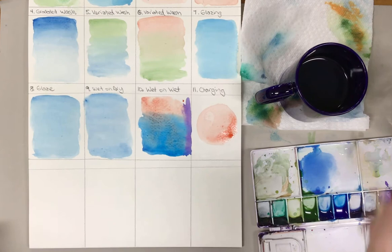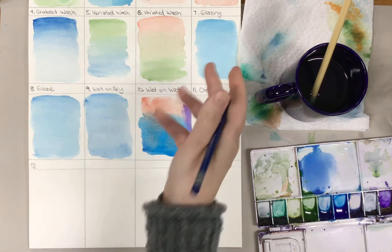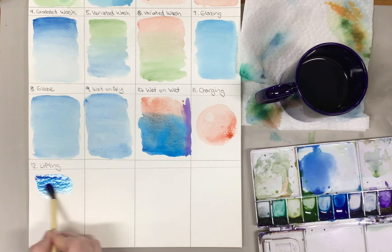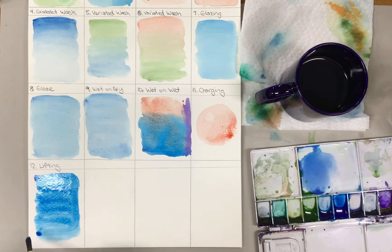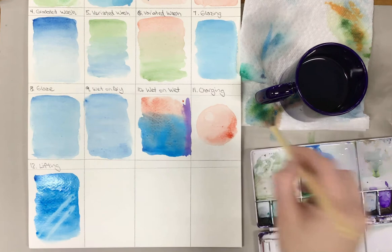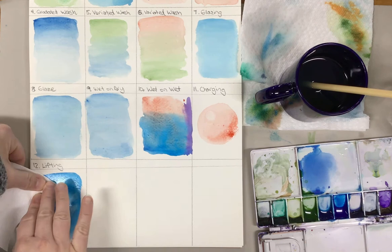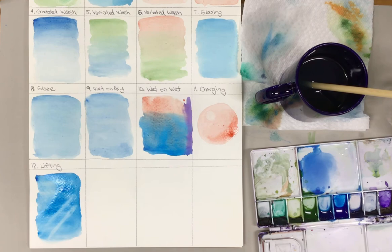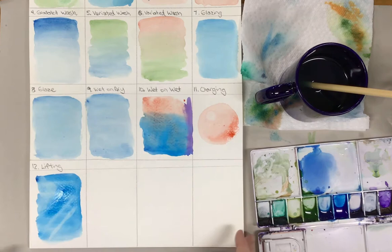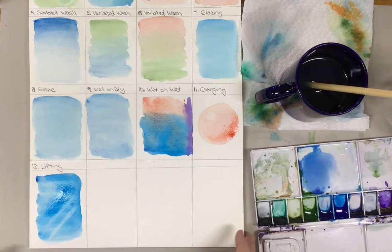Technique number 12, our last basic technique before we go back to work on the others, is lifting. We've been practicing lifting already — lifting is where you're pulling pigment out of the paper and making something lighter. You can do that with a brush: dry your brush and gently absorb some of the paint. You could also take a paper towel, press it into the surface, and gently lift it to make a color lighter — this would be if you accidentally made something too dark. Make sure these pre-painted washes are dry before you paint on them.